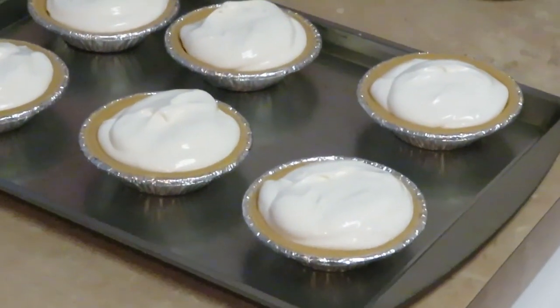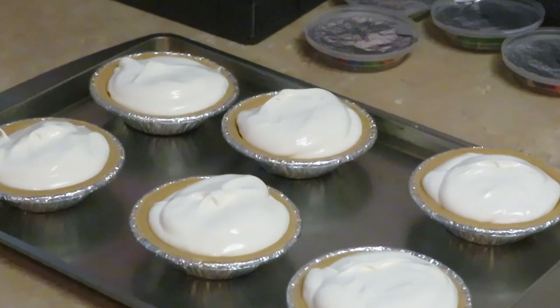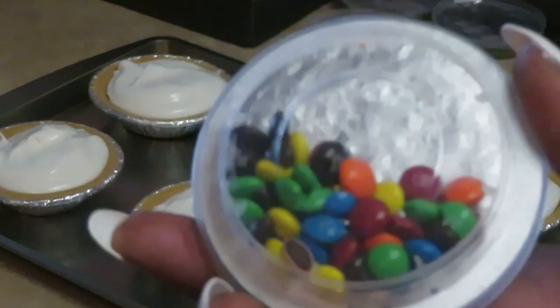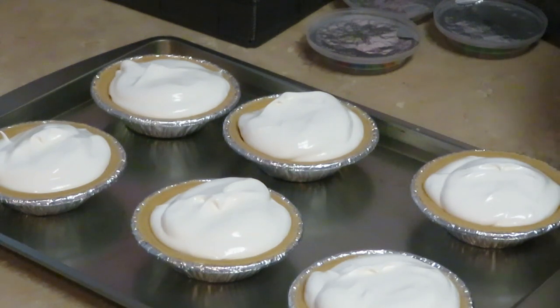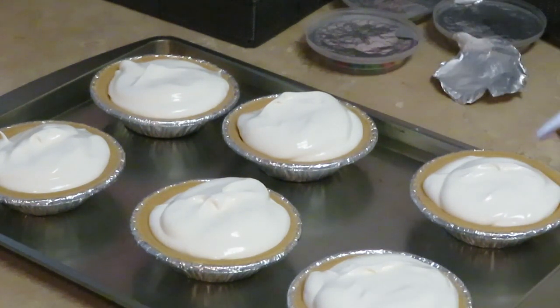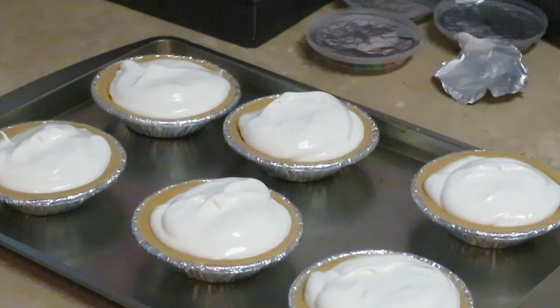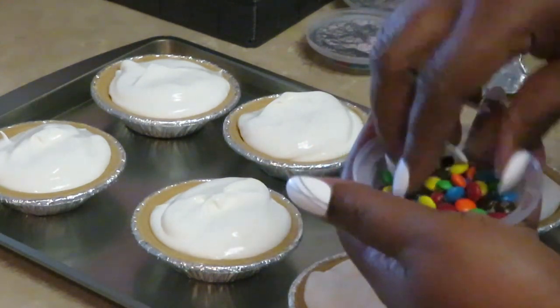Okay, I'm not finished yet. With the M&Ms that came in the yogurt, we're going to place those on top. This is healthy, y'all — it's a healthy little cute little treat. I did see the light Cool Whip at the store — the healthier choice — but that was a no for me. I could not do the light Cool Whip. I did get the low-fat yogurt though.